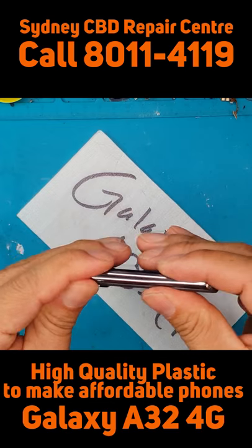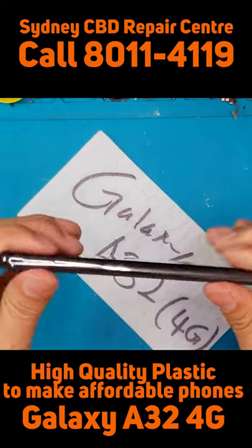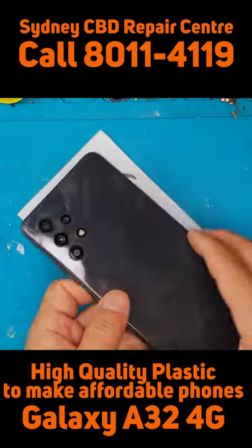This is a very good technique to make affordable smartphones — just use a lot of plastic. But since it's Samsung, it's high quality plastic.